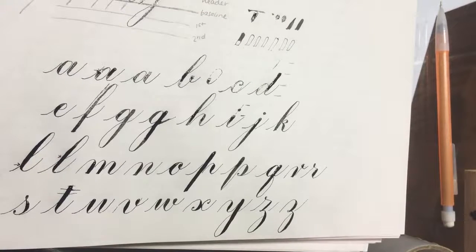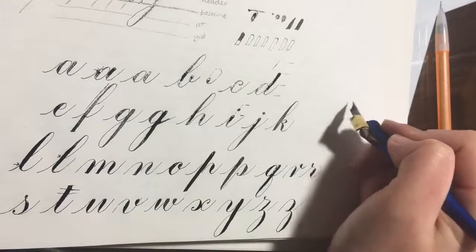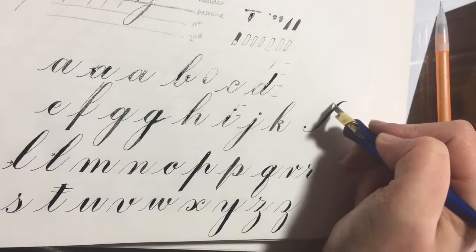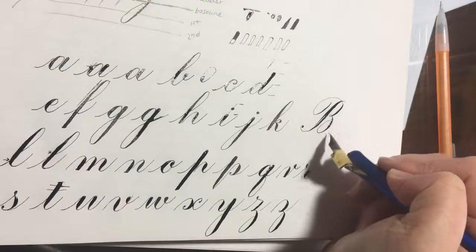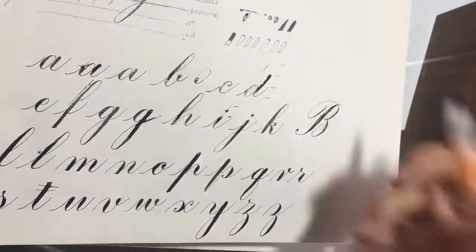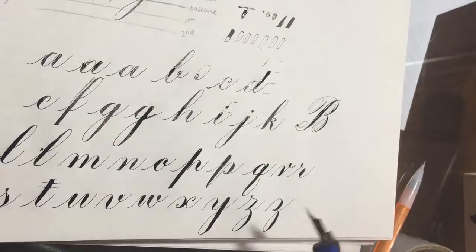That's the whole alphabet in minuscules. I just started learning how to write capital letters, so I'm not too great at those yet, but many have similar strokes to each other. A large compound curve is the beginning of a lot of capital letters, such as capital B, R, or P. All of these letters — even capitals — are made up of ovals, and that's what makes them look consistent.